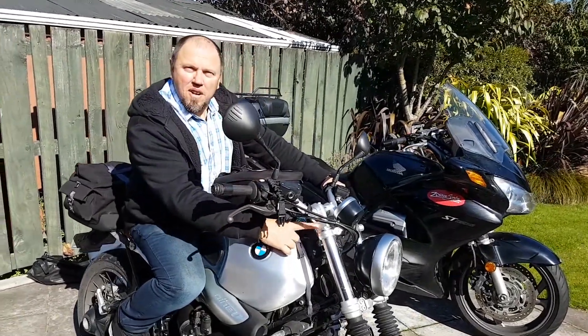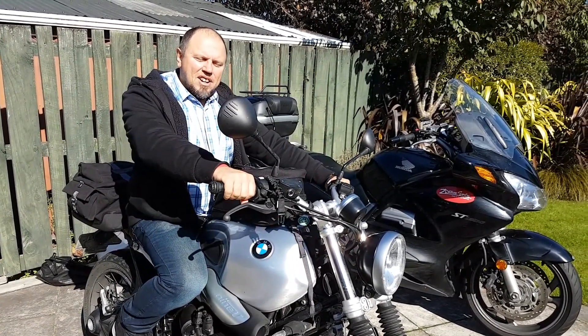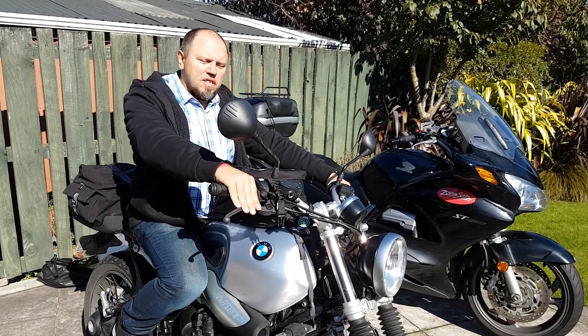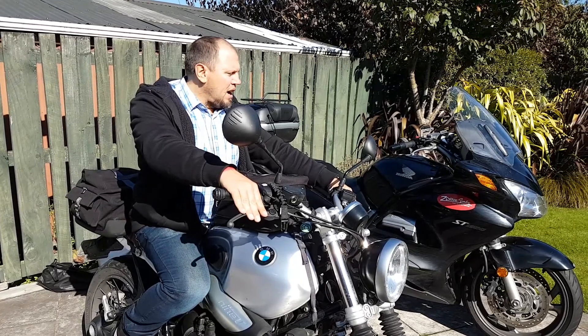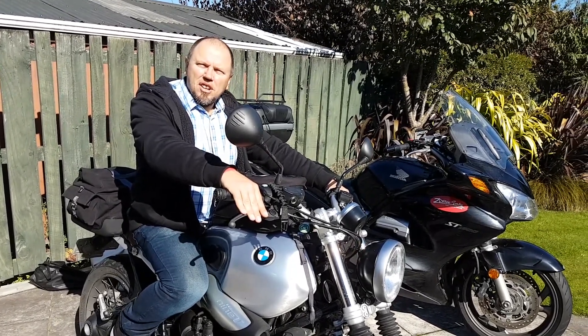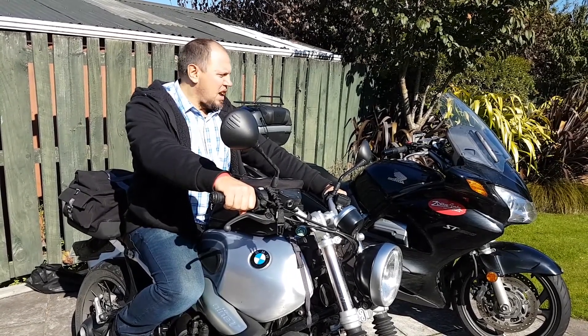I've added some handlebar risers here as well, which gives me 20mm higher. And I've also adjusted the angle of the handlebars and the levers themselves, just so that they're fitting my hands properly in my natural riding position. Absolutely loving this bike — fantastic.